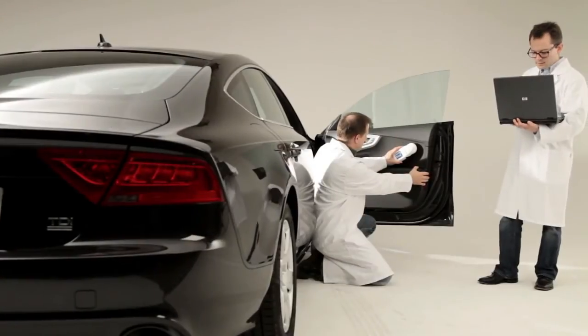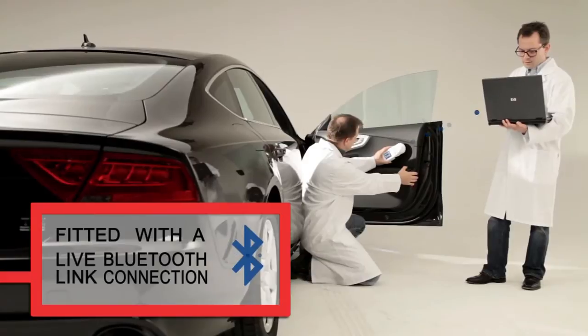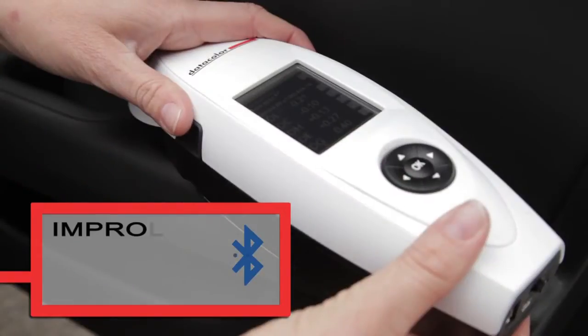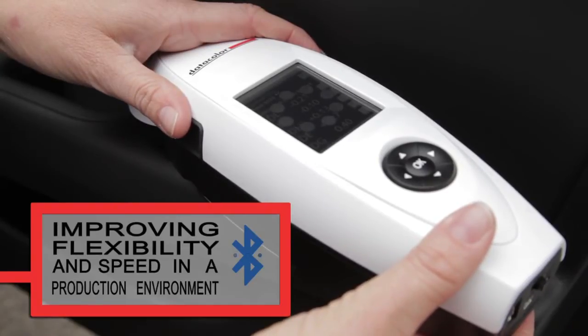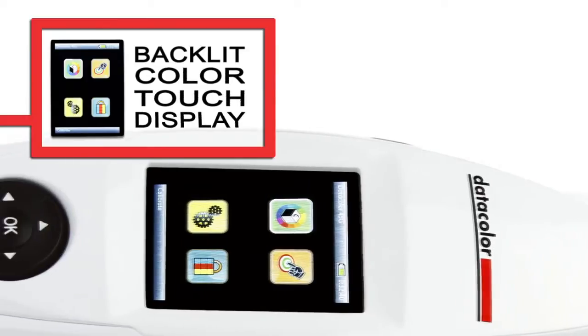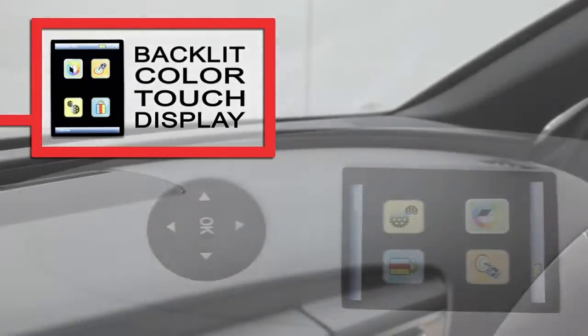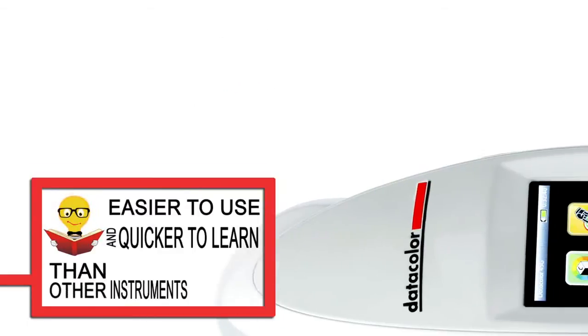To make the instrument even more versatile, it has been fitted with a LiveLink Bluetooth connection that allows wireless connectivity between the 45G and a workstation, greatly improving the flexibility and speed when using the instrument in a production environment. The backlit colour touch display makes it easy to read the measurement result and provides an intuitive workflow, making the 45G easier to use and quicker to learn than other instruments.